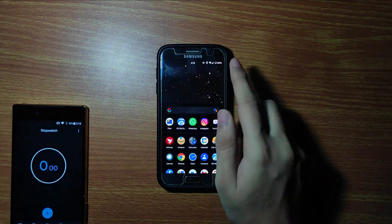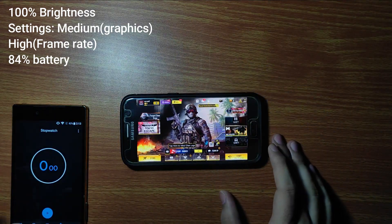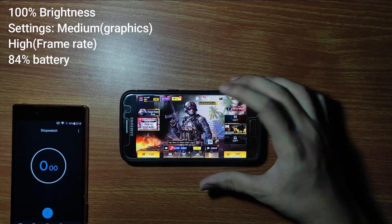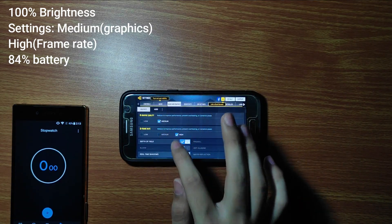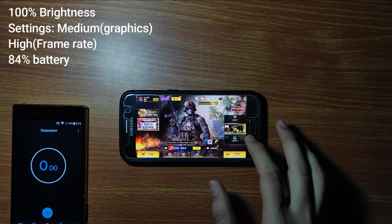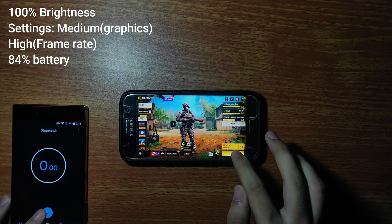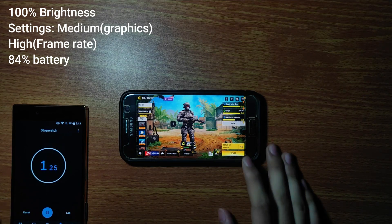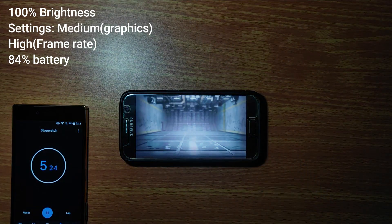Now for the gaming performance of this ROM. I have kept a stopwatch to check the time for which I played the game. I will be playing at 100% brightness and playing Call of Duty Mobile. As you can see I have 84% battery remaining. The graphic quality is set to medium and the frame rate is set to high.